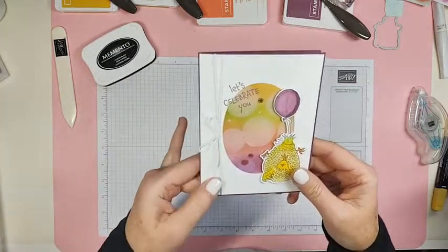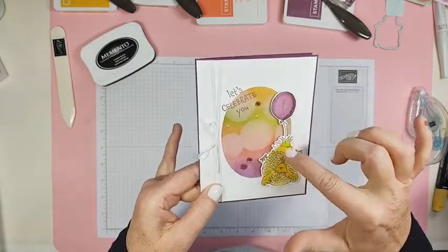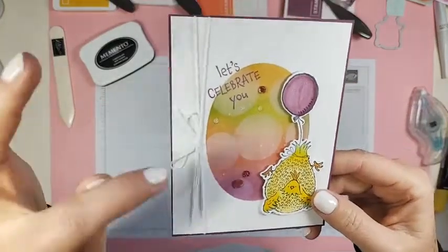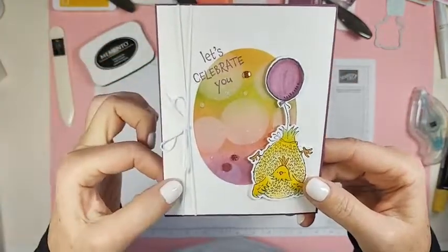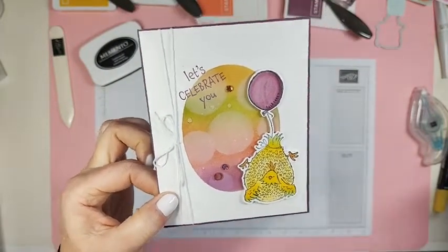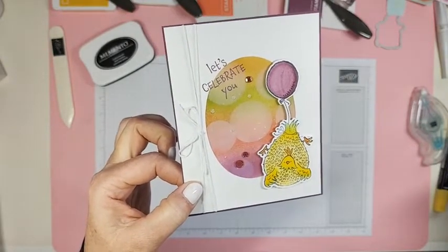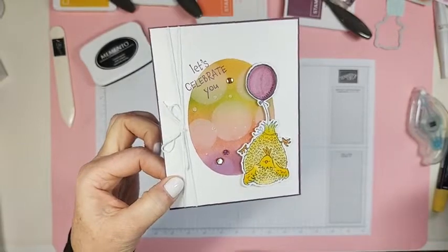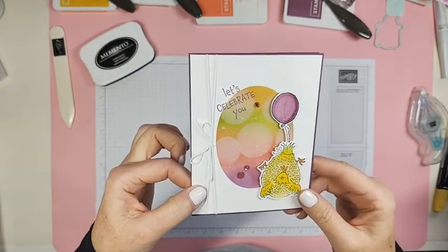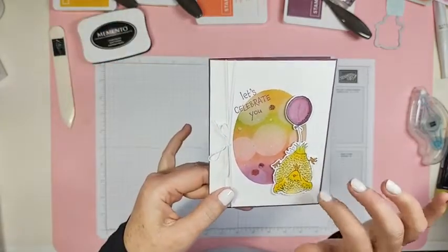This is what we're going to make. We're going to blend this circle, then we're going to put some dots on there - can you see the bokeh dots, the white dots on there? We're going to put some of them on there and I'm going to show you how I do it. I'm sure there's other ways to do it, but I'm going to show you how Sandra does it.